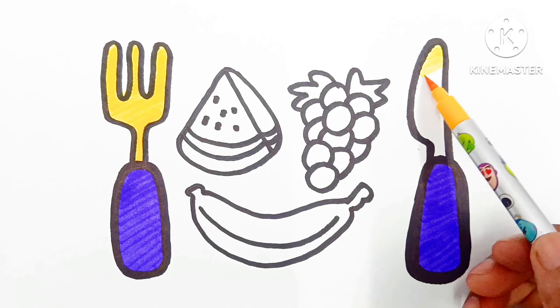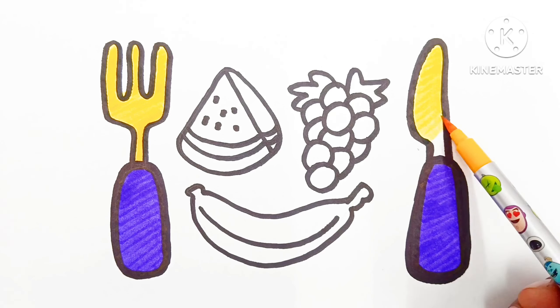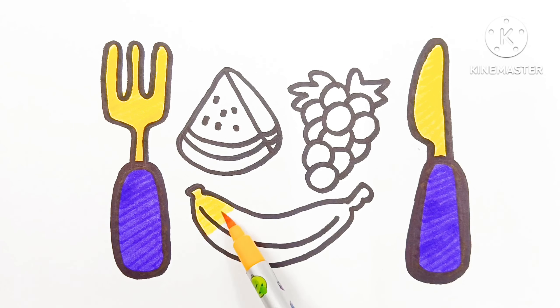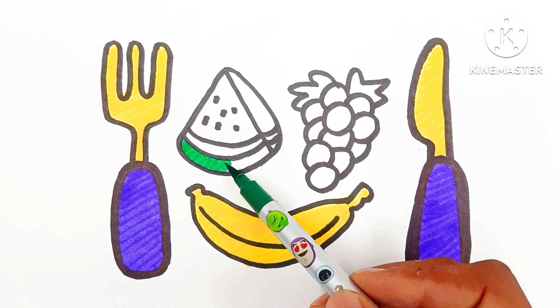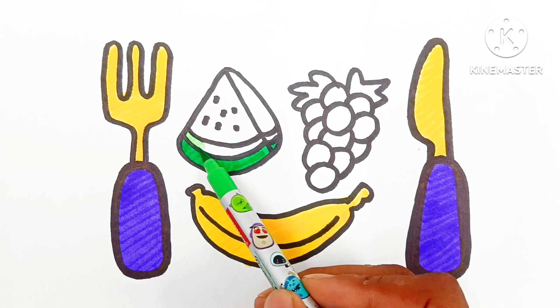All the way, I dropped it, all the way I dropped it. Put it in his pocket, put it in his pocket. All the way, I dropped it, all the way I dropped it.